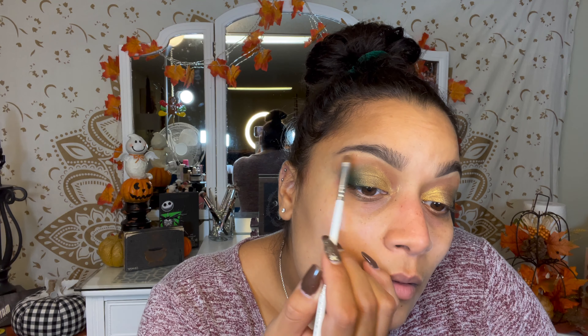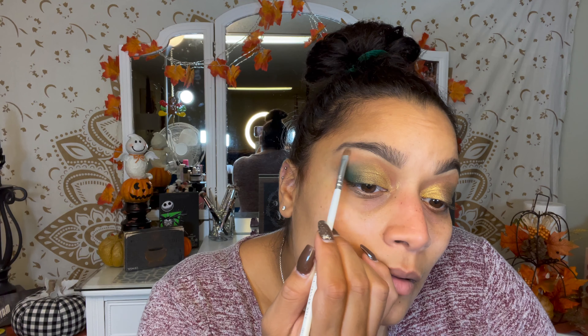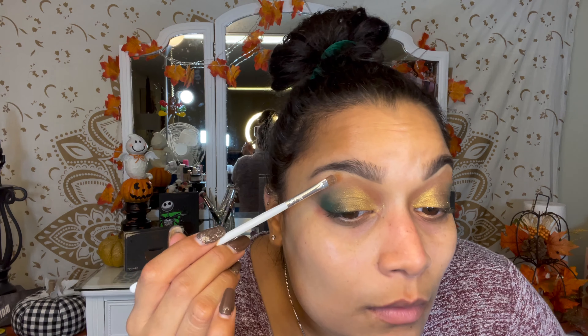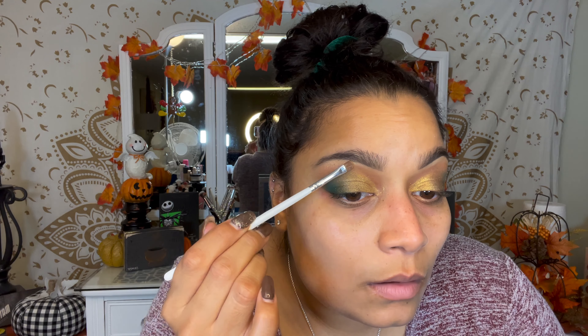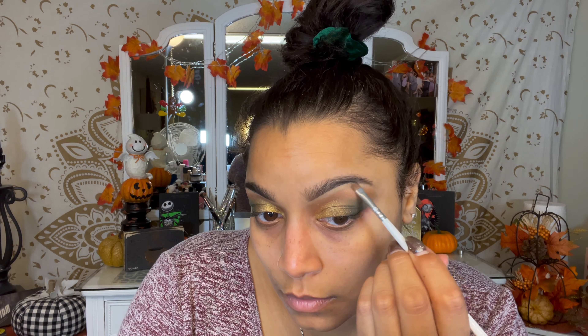I'm going to take this one right here and use that as a brow bone color. Let's see if that does anything.